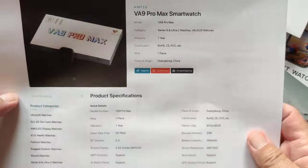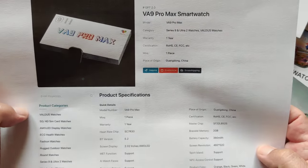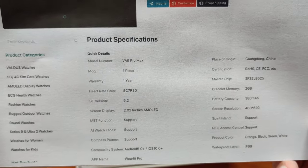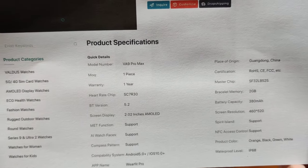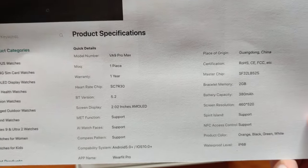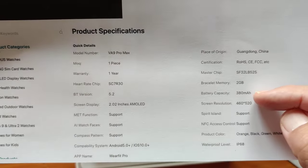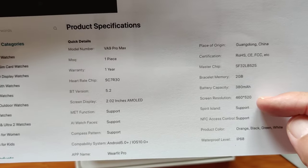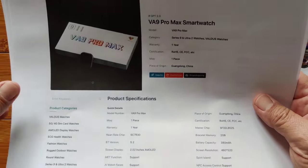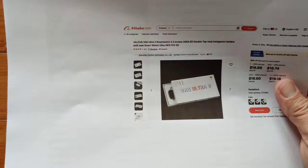The specs on the VA9 Pro Max include a 2.02-inch AMOLED screen, using the Wear Pro app, a 380 mAh battery, and IP68 waterproofing. It also has two gigabytes of ROM for music storage, ChatGPT, AI watch faces, Dynamic Island, and a full AMOLED screen.